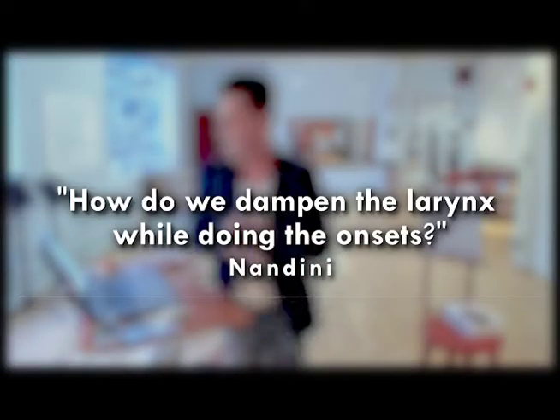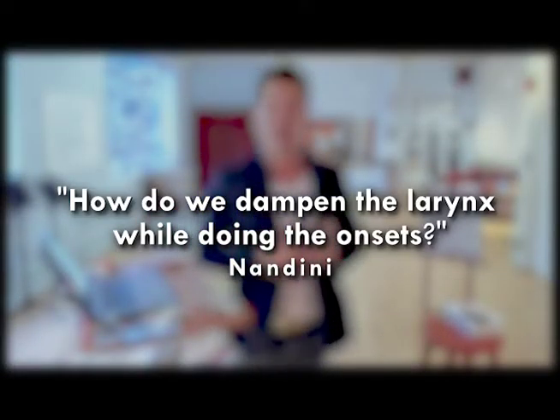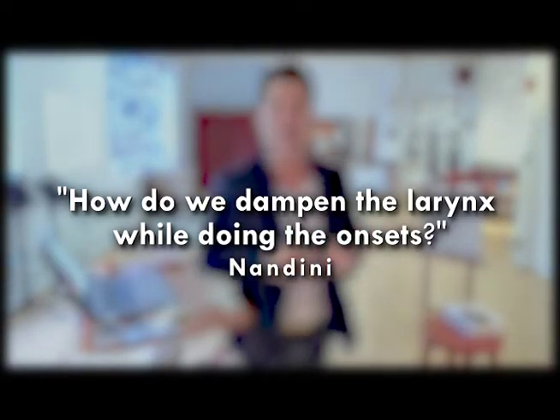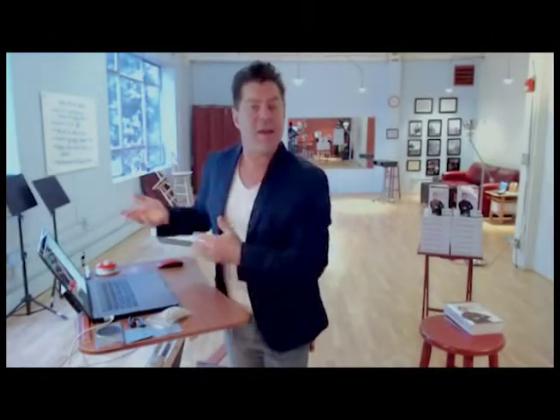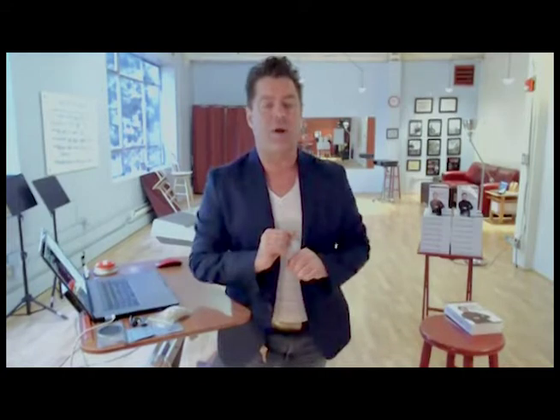Essentially, Nandini is a student of the TBS course, The Four Pillars of Singing. In the course, among lots of other lovely things, there's a technique that we talk about, which is dampening the larynx. So here's the back story.